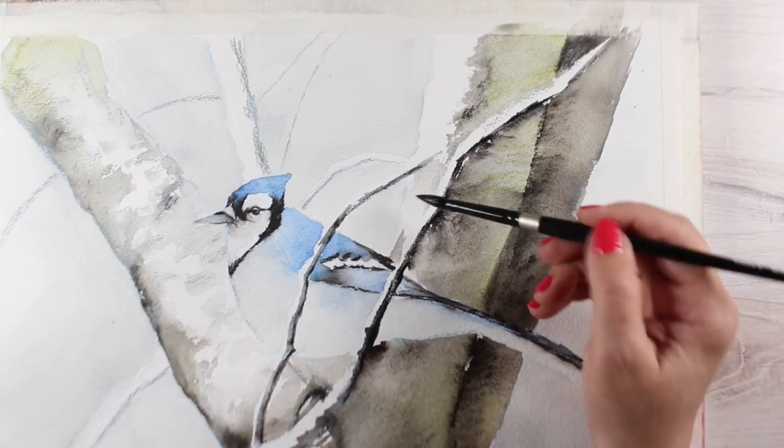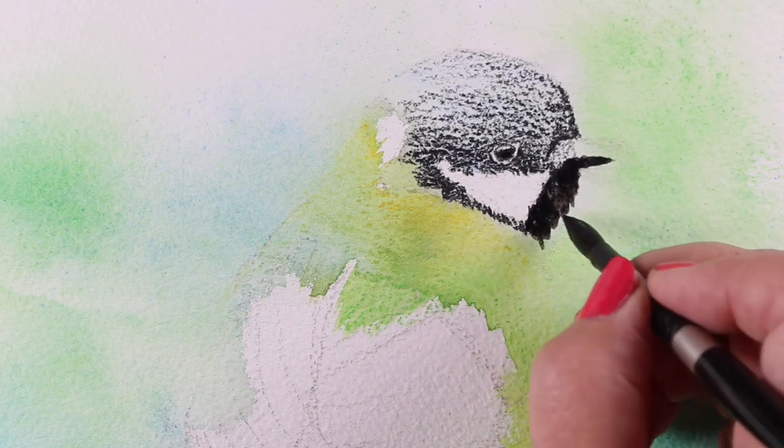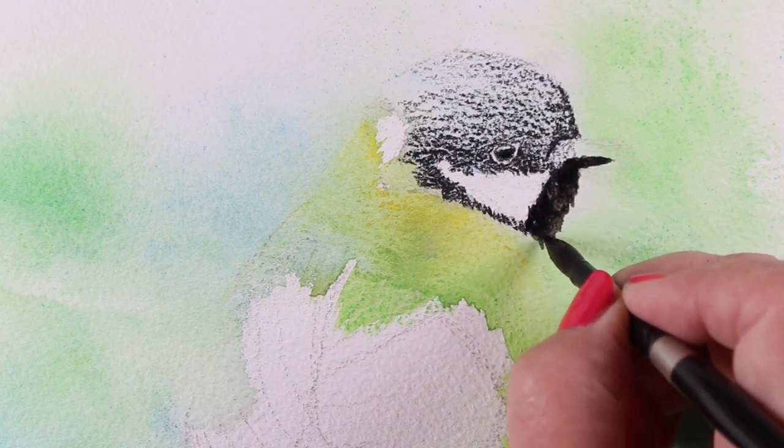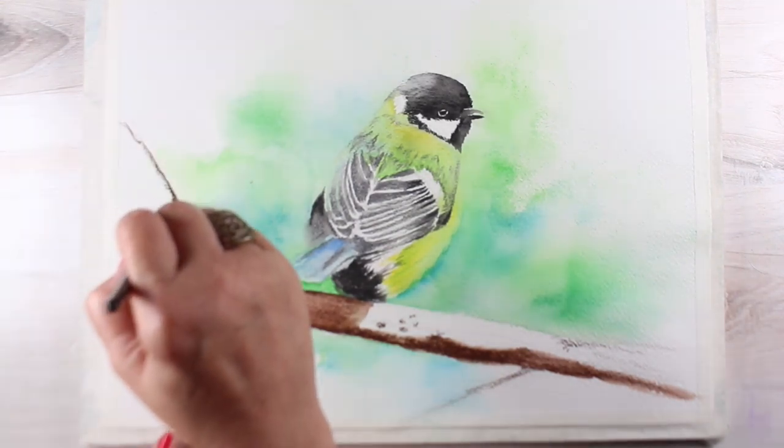Each bird also includes fabulous techniques for handling backgrounds, which will be helpful to students in all kinds of other art as well — from representational techniques to looser and more expressive styles.